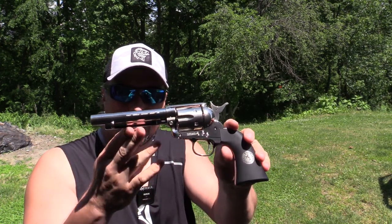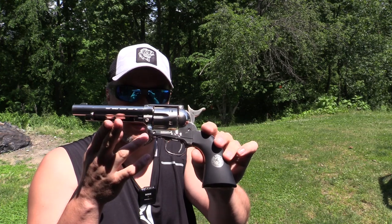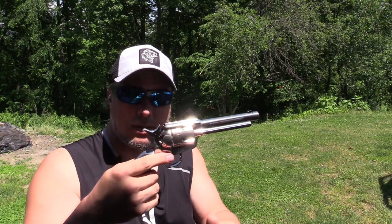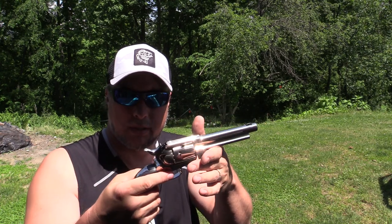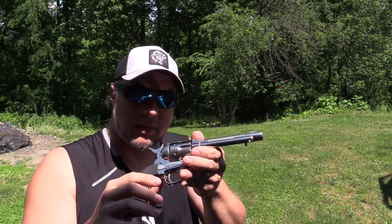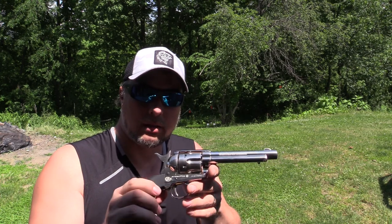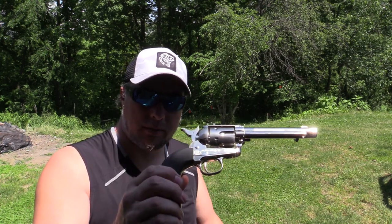This is a super cool pistol. Of course it is a replica of the Colt Peacemaker. The weight is very similar — maybe a slight bit lighter, but not by much. If you haven't handled any Colt Peacemakers regularly, you probably won't even know the difference, to be honest with you.